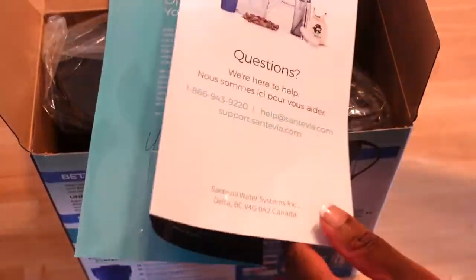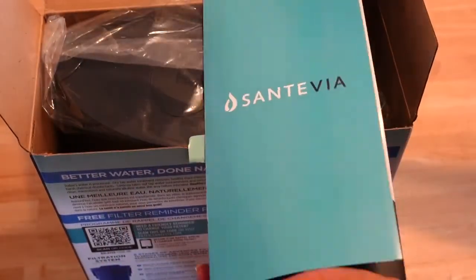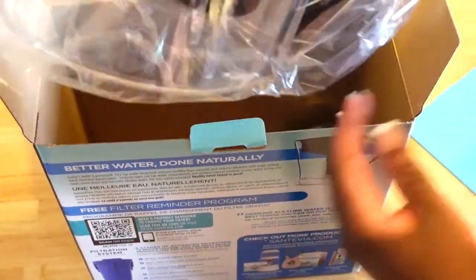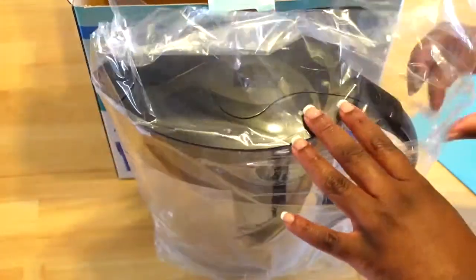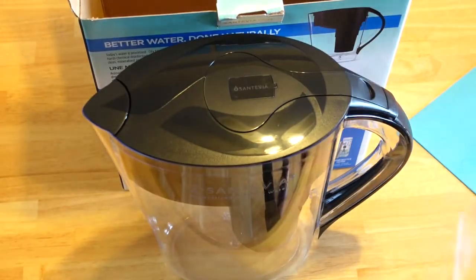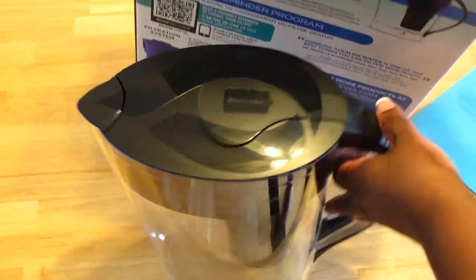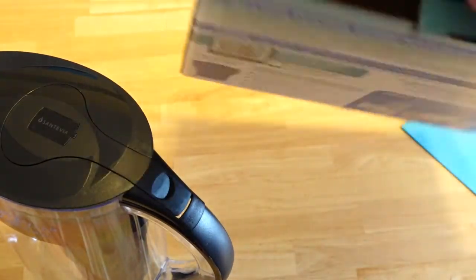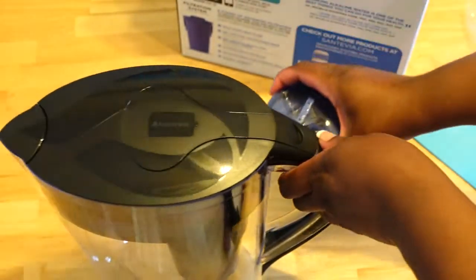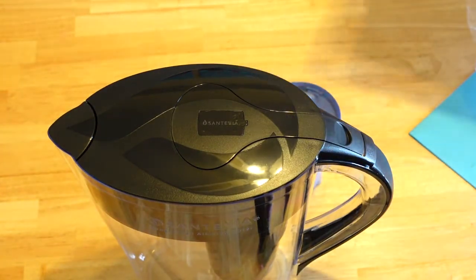I'll put it together. This is the filter. I think the filter is good for about two months.